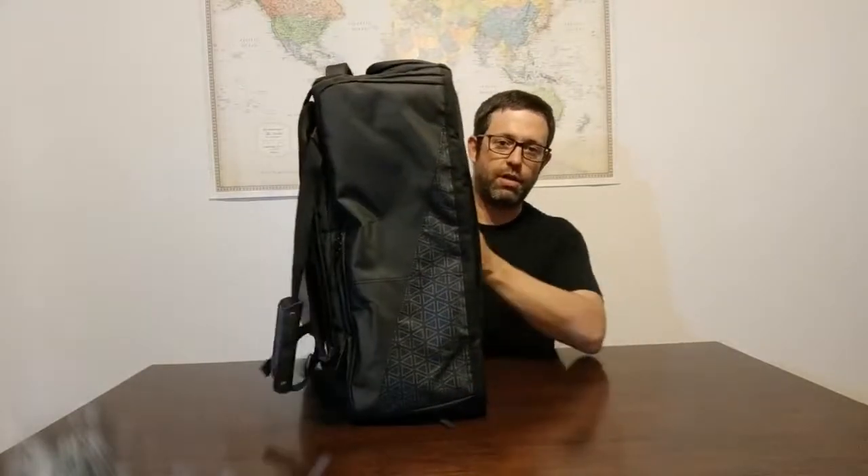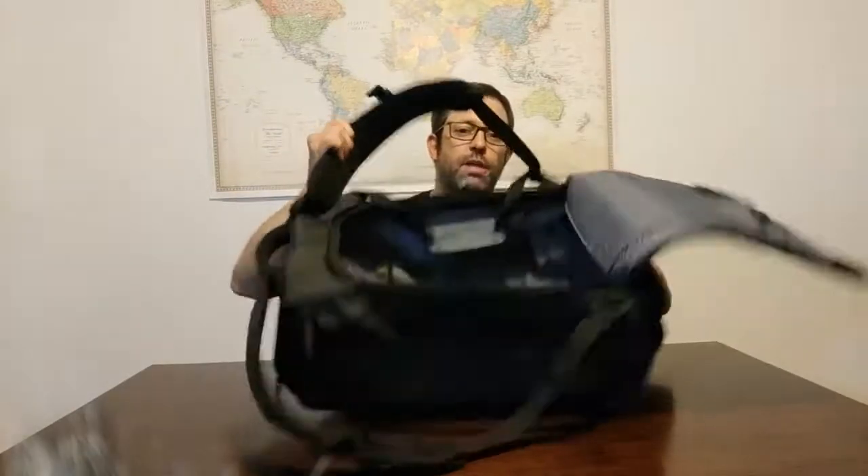Right now I don't have anything in the bag and you can see it's nice and thick and sturdy — it stands up on its own. The Nomadic travel bag is basically pretty simple: it's just a duffel bag with some exterior compartments and pockets. The main core is this top flap that opens up to a large duffel bag compartment inside, with a couple of backpack straps that also convert to a carry handle.